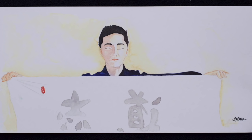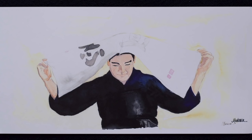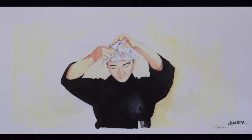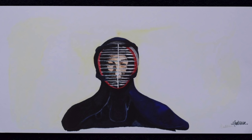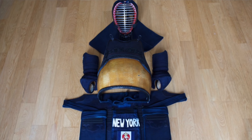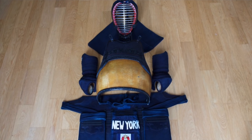In this video, I'm going to offer some tips on how to take care of your kendo bogu. Even an entry-level machine-stitched bogu set can be quite expensive, let alone a hand-stitched set, so it's worth taking care of your investment. There are some simple things you can do to keep your bogu in good condition.